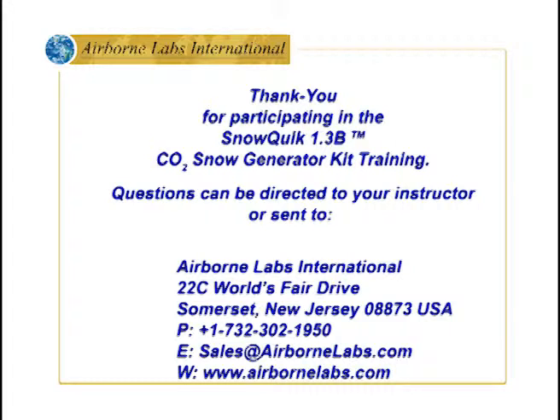Thank you for viewing the SnowQuick 1.3 BASIC training program. Any questions can be directed to your instructor or sent to Airborne Labs International.